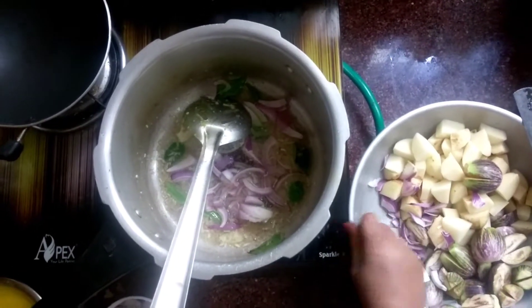I will add the seasoning to the sliced meat. I will add the flour. Salt.